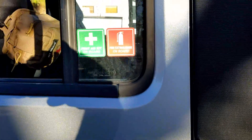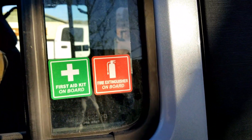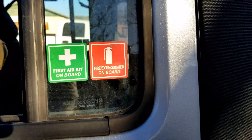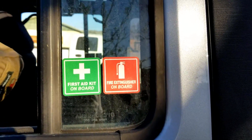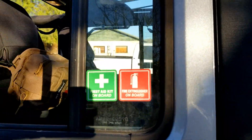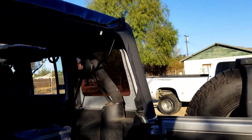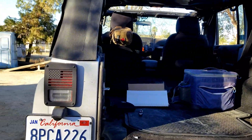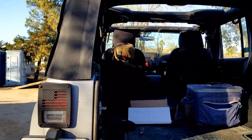If you've ever wondered whenever I walk by my Jeep — there's always a green sticker and a red sticker. The green one says 'first aid kit on board,' the red one says 'fire extinguisher on board.' Again, they're reflective, and I got them from Sticker Connection. I want to say it was about $12 for like 10 of them — not bad, it's a nice little addition.